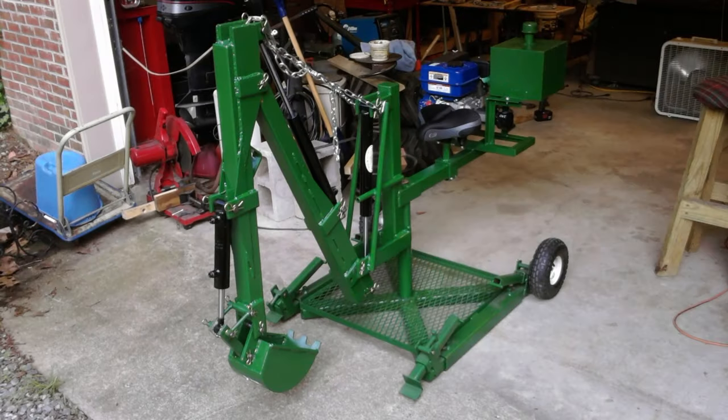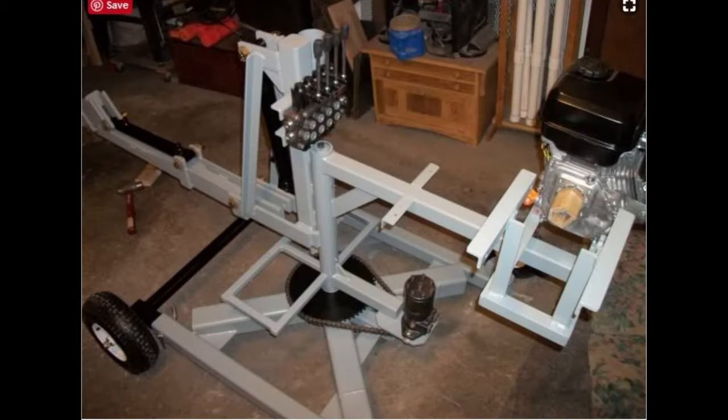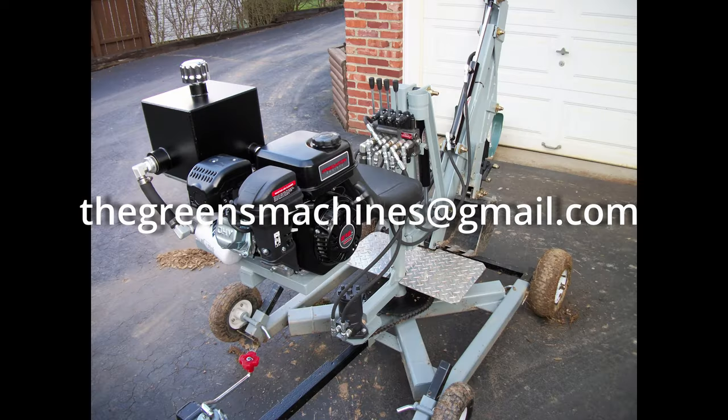If you are interested in building one, go to thegreensmachines.com. If you have any questions, send me an email at thegreensmachines@gmail.com.